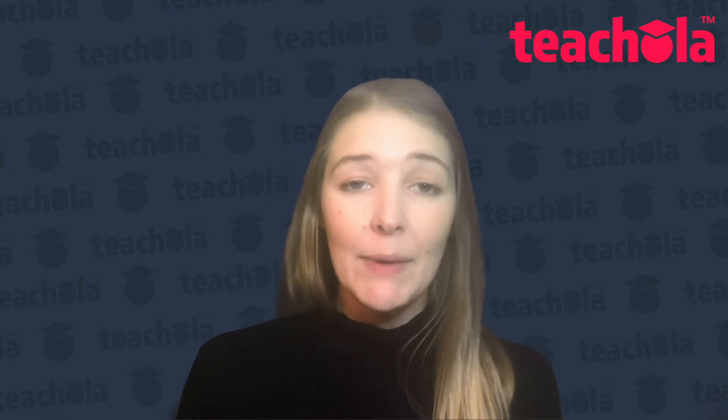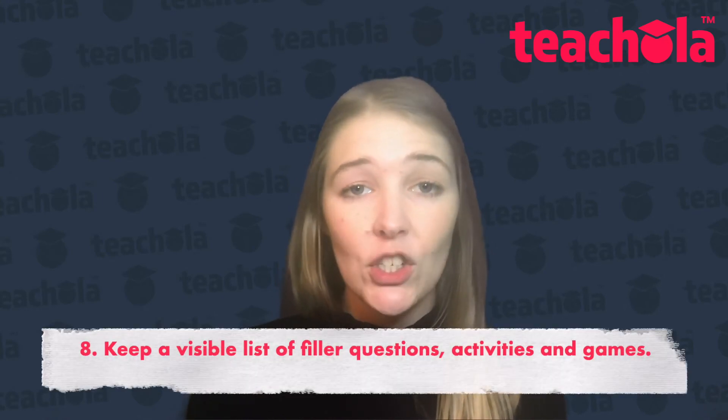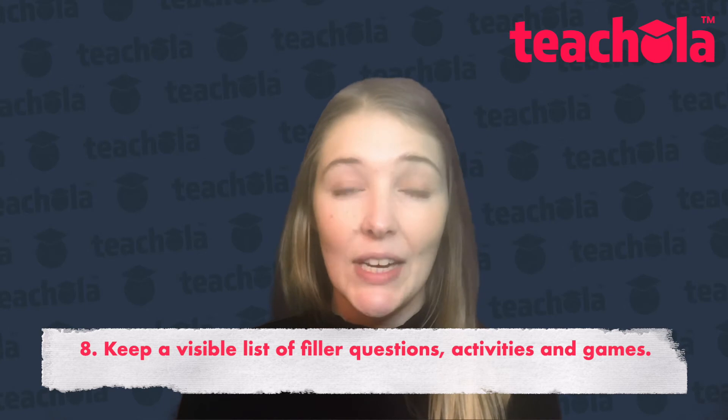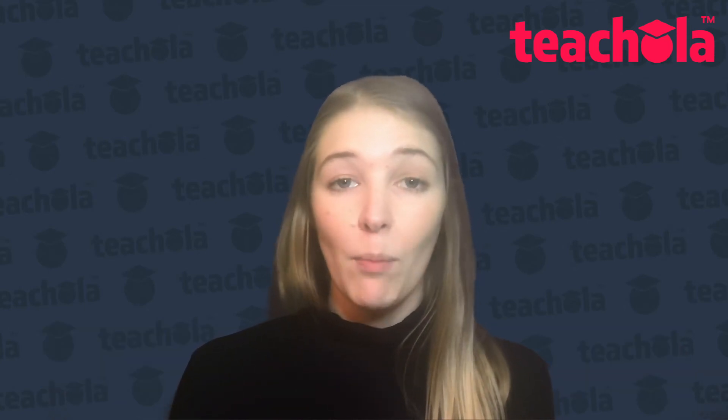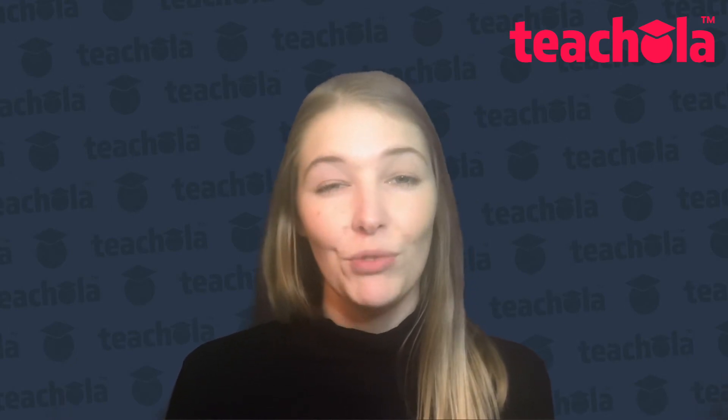Also, maybe keep a list of some extra questions or some extra games or activities that you can use if you have a little bit of extra time. I stick mine on the wall behind my laptop and I find this really, really useful.